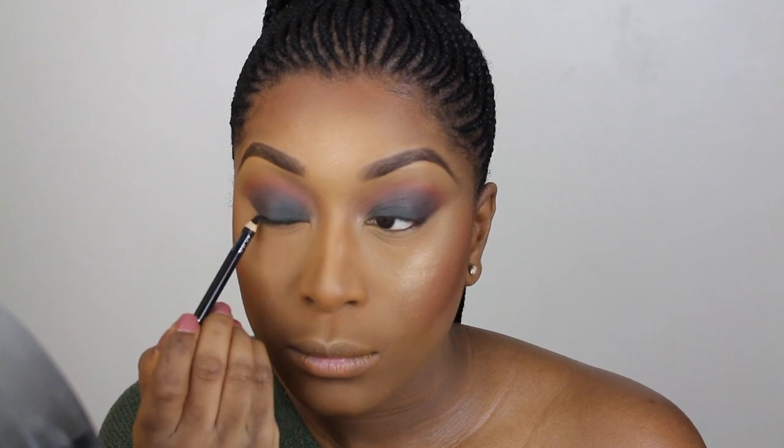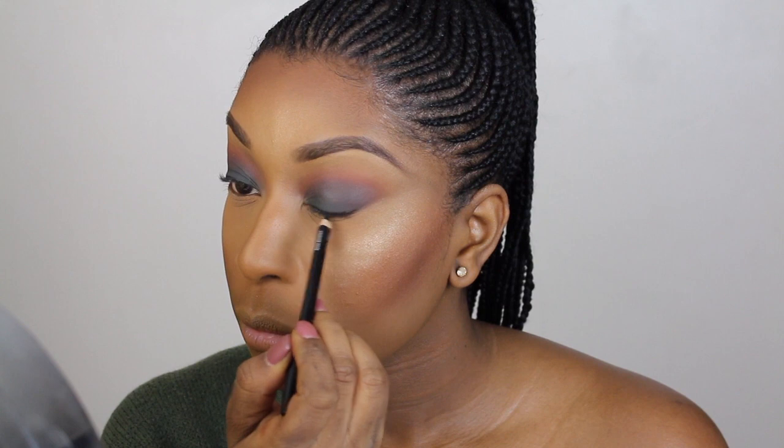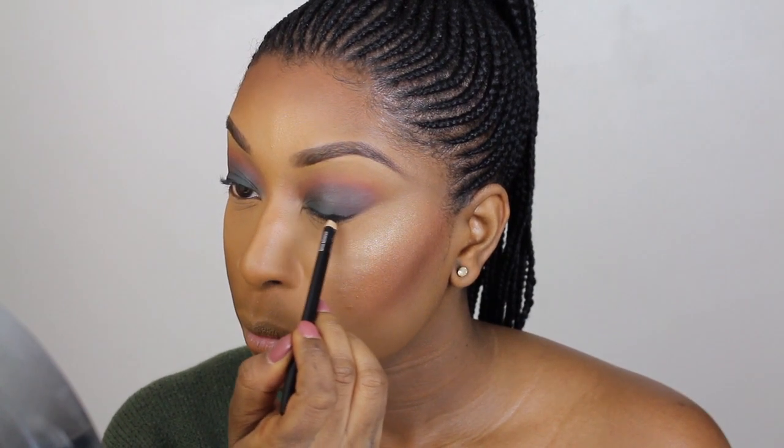I'm applying just a black liner to my lash line and going ahead to smoke it out. I didn't want too much definition on the eyes.